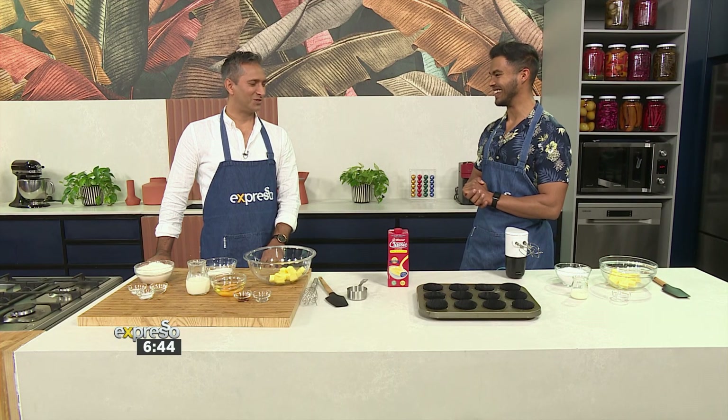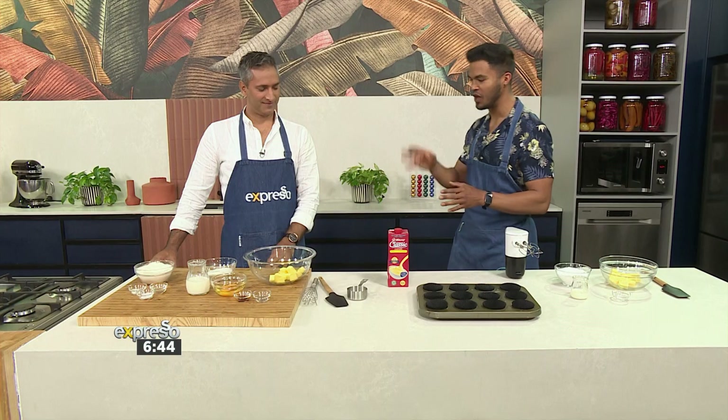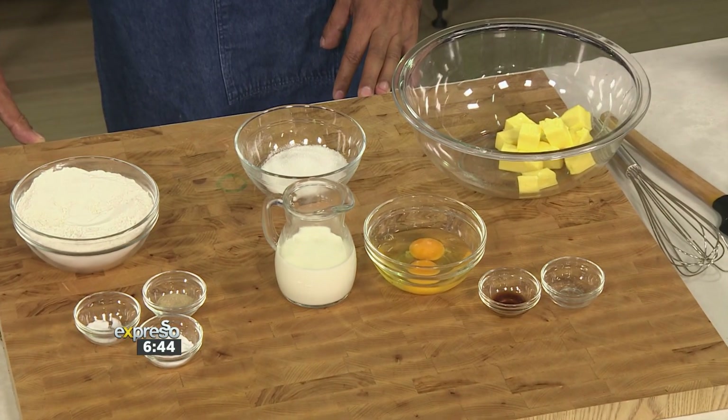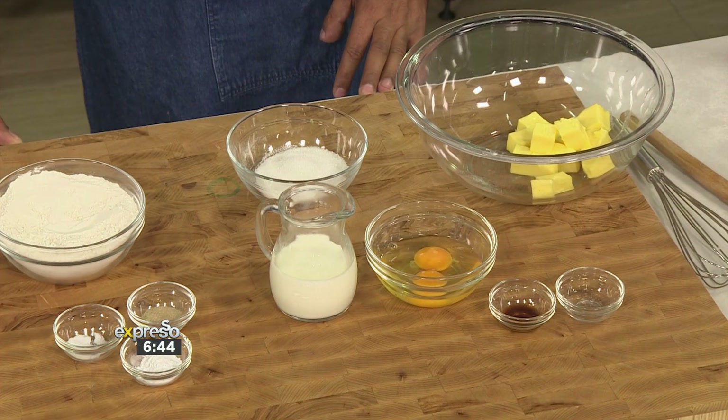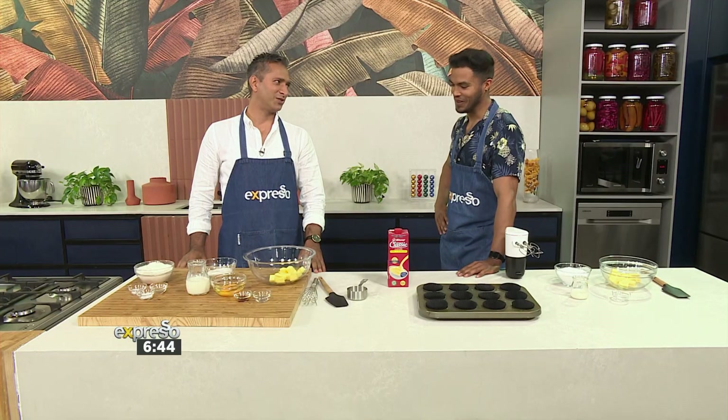How you doing, brother? Good, how are you? I'm fantastic, man. It's good to have you in the kitchen — it's the first time we get to dance here in the studio. So what's happening? I see some ingredients. You're always throwing some spices in. But what is this meal exactly? The Clover Classic Burfi Cupcakes. They are very easy to make, but what takes it to another level is adding our Clover Classic Custard. That's where the secret is.